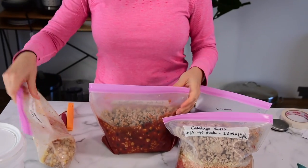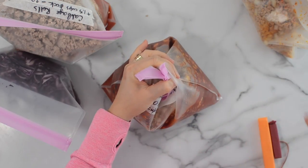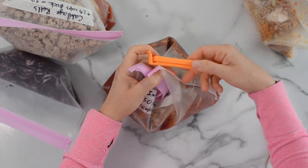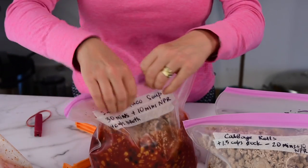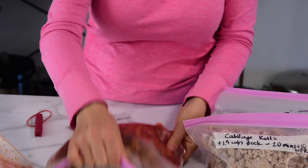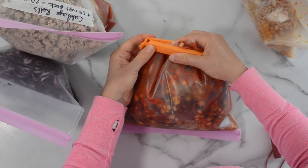A few tips on how to freeze these bags so you can fit them in your round Instant Pot. Stand the bag upright and tuck it in between other items in your freezer — don't lay it flat, because you'll never be able to fit it into the Instant Pot. To keep it in this shape, you can use a food storage clip — clip it on top or on the bottom. I literally stand it up like this in the freezer.